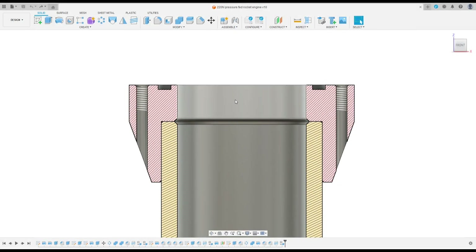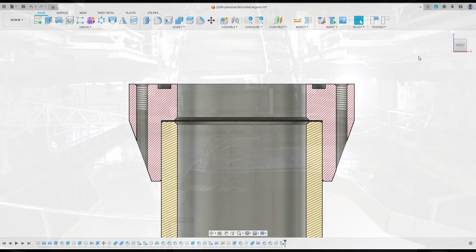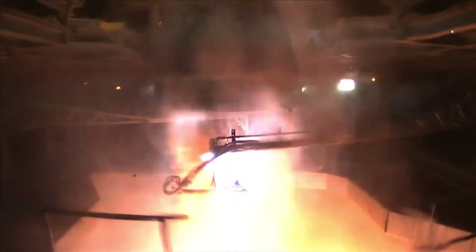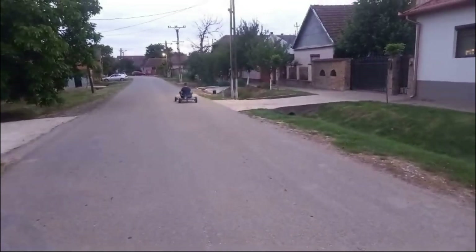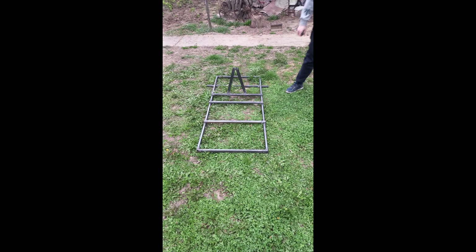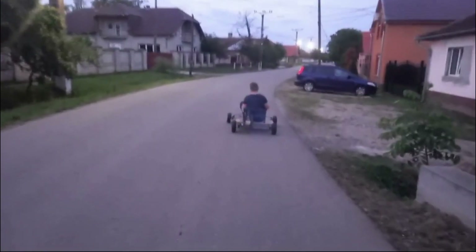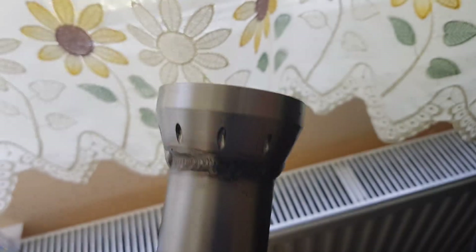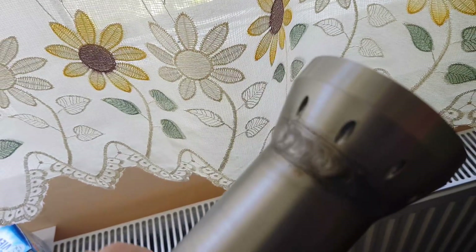Moving on, next I had to weld two parts of the engine together. This weld had to be quite strong as it will be exposed to thermal shock and high pressure during operation. Also, it has to be gas-tight. Fortunately, I just started building a go-kart at the time, so I had the opportunity to practice welding before even touching the engine. At the start, the practice welds were really bad, but as I welded more and more, the welds started to look promising. I still had doubts about them being gas-tight, so I got the welds made at a weld shop.